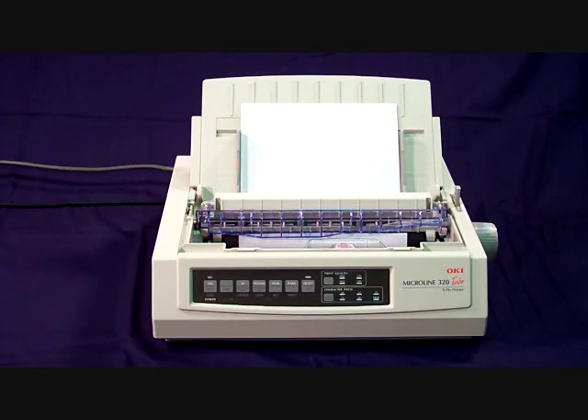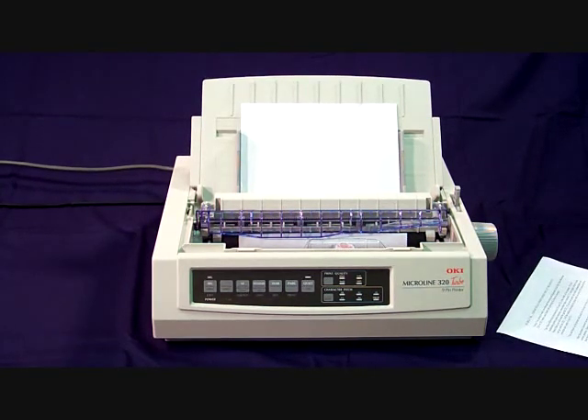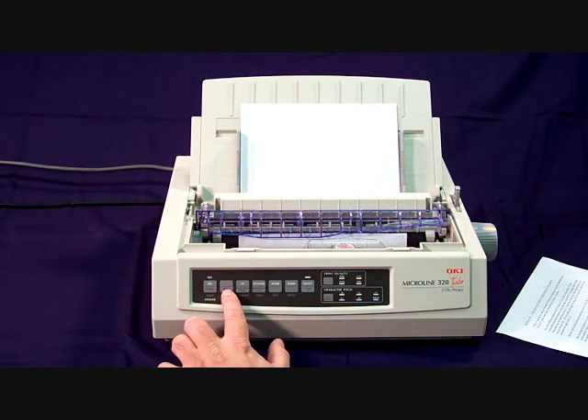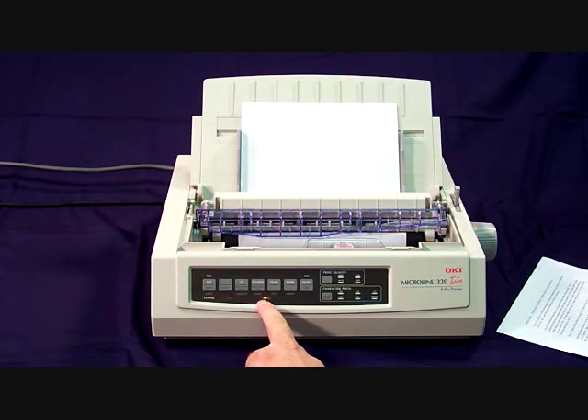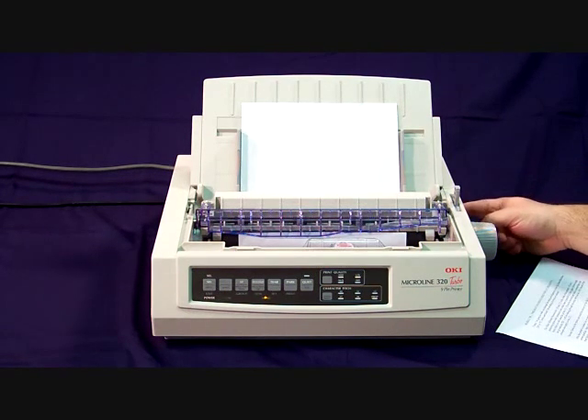To put the printer in menu mode, hold down the shift button and press the menu button on the front of the printer. If the menu light does not come on, you may need to power off the printer for a few moments and power it back on.